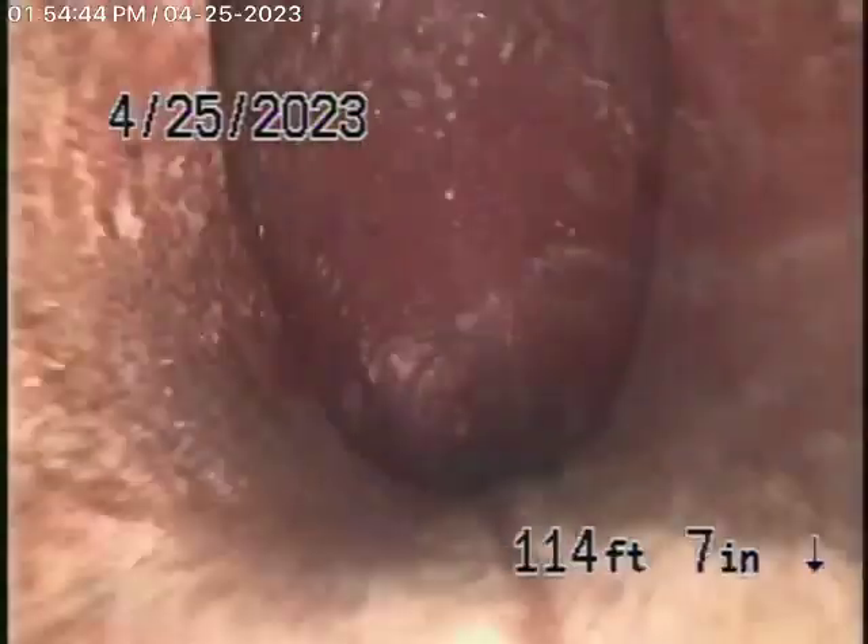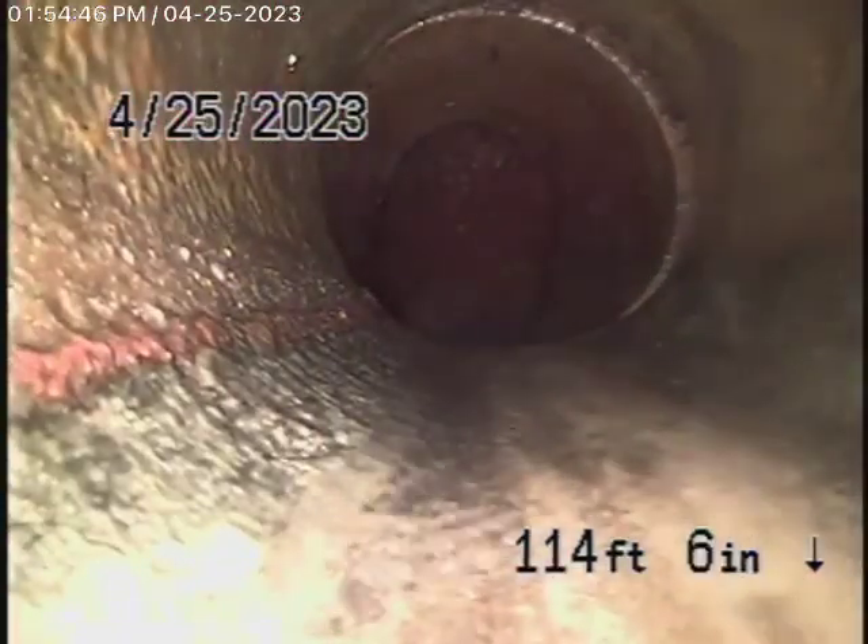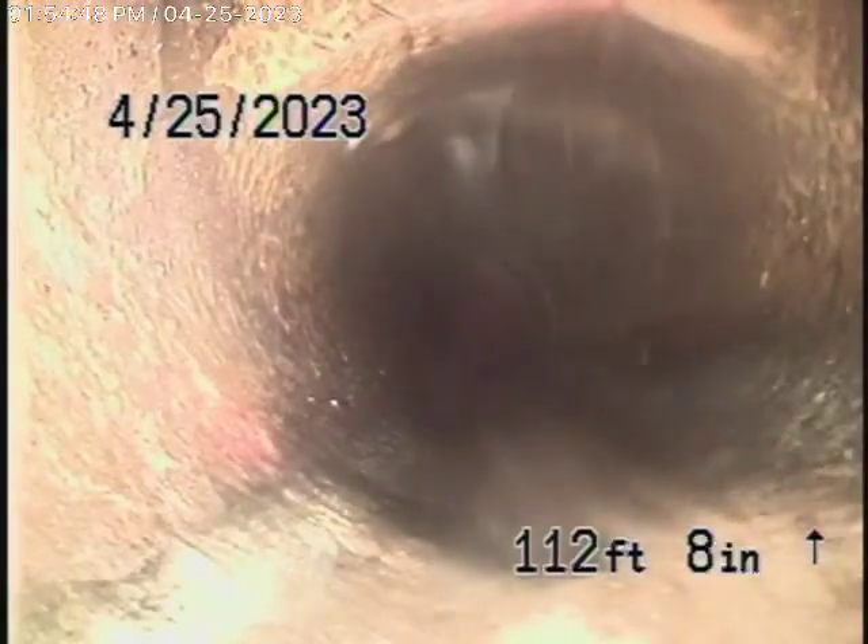We're going to bring the camera back from here. It's all been ABS plastic pretty much. You can see it's actually diving down there — this is a clay pipe. It's kind of worth noting it's diving down there.